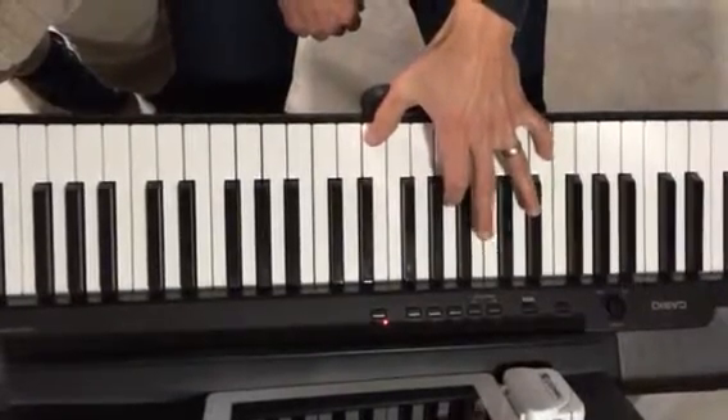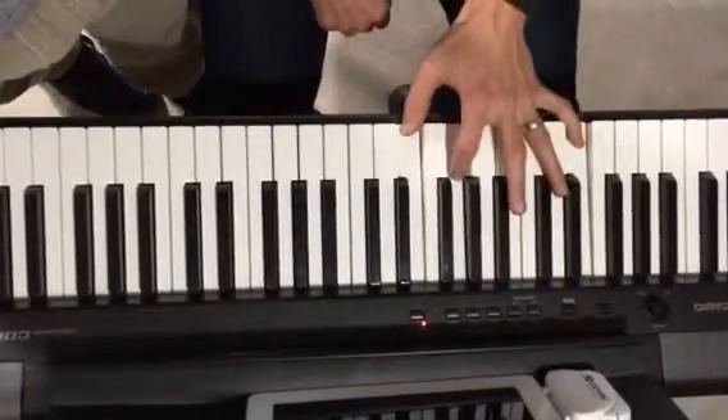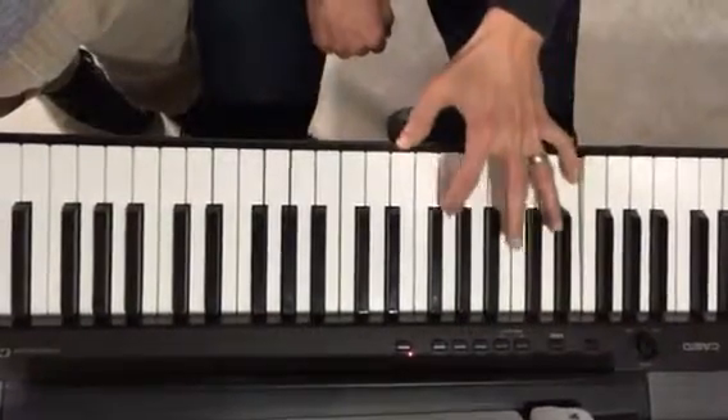Left hand, Tiny Dancer, key of C. It's just one E and a, two E and a, three E and a, four E and a, four E and a, two E and a.